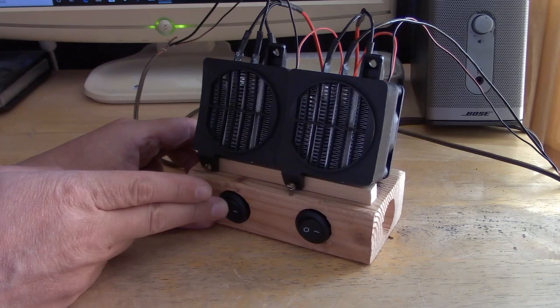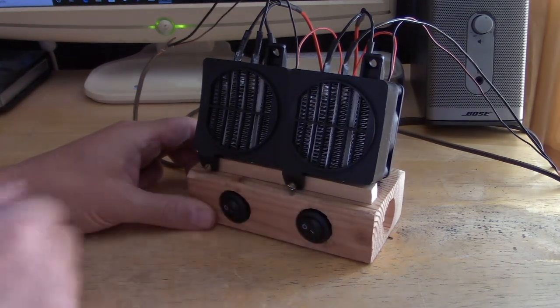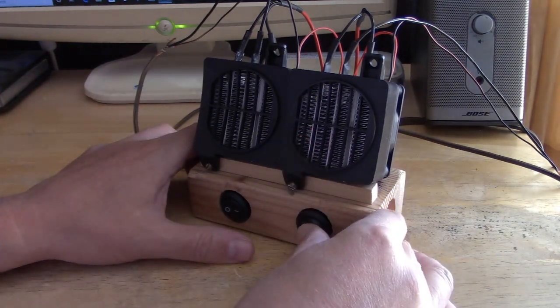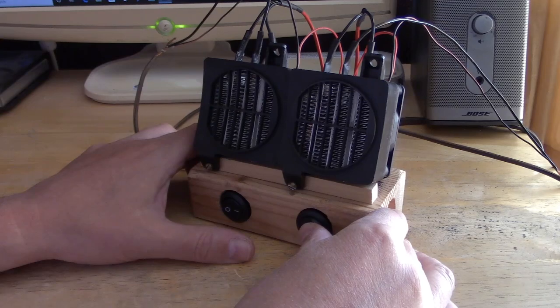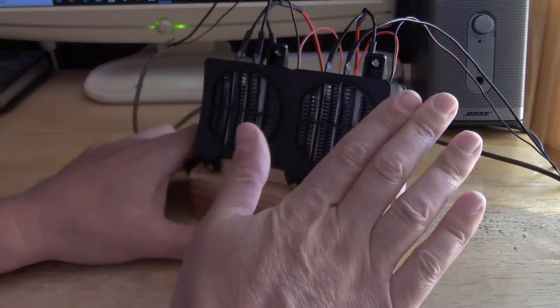But if you don't need that much, you can just run this one and not this one — they're completely separate. It's awesome.